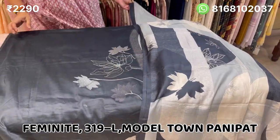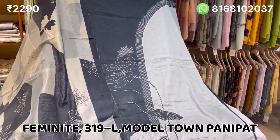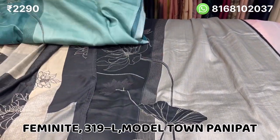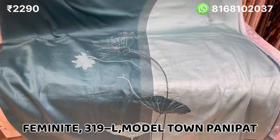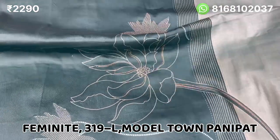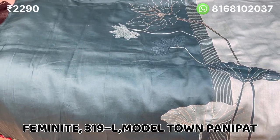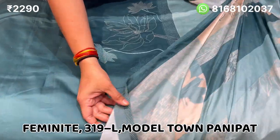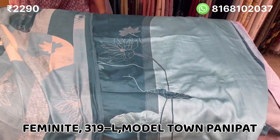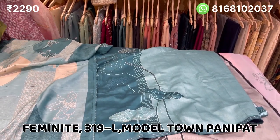I will show you the whole suit look in the same color, and also in a green color. This is another color — it is a very nice suit, same design. The dupatta is finished. It is a very nice piece, now you can order it. The price is 2290, without lining.